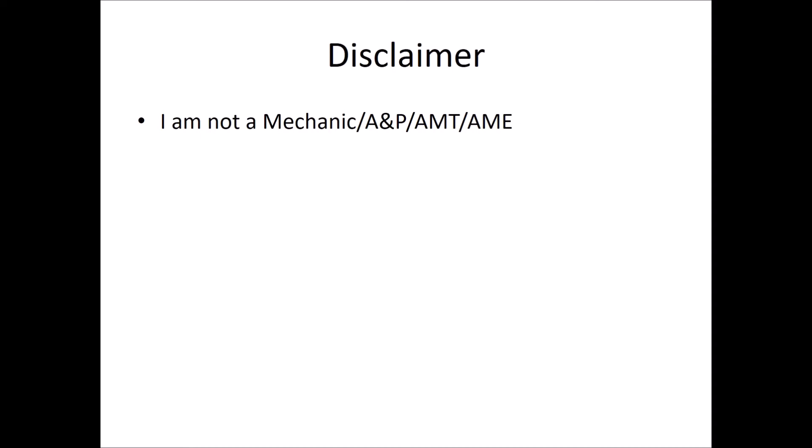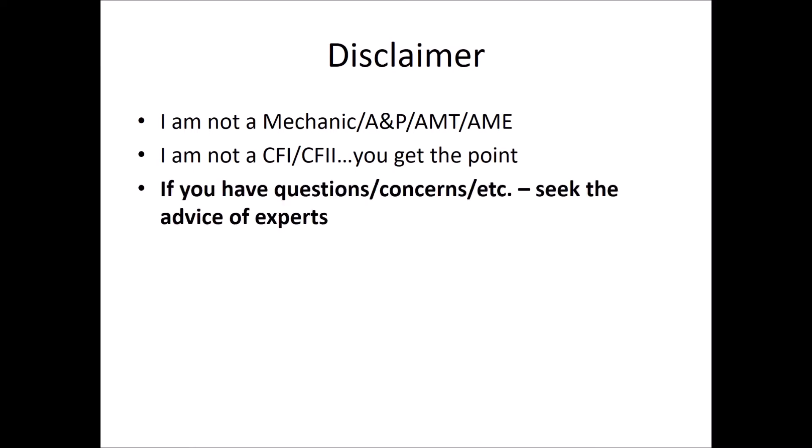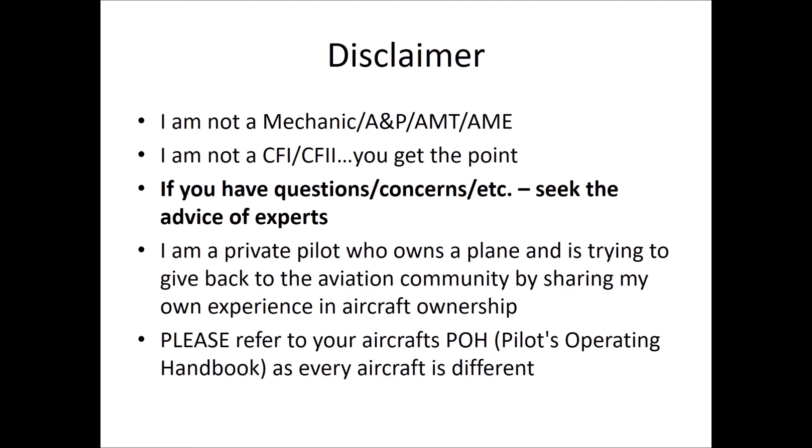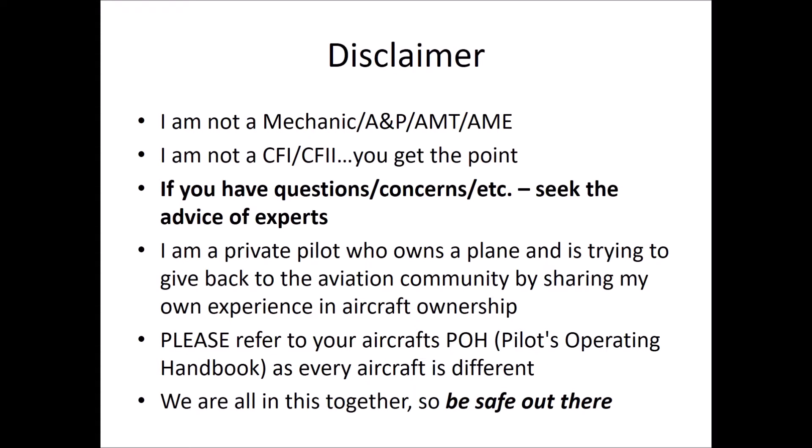Disclaimer: I am not a mechanic, AMP, AMT, AME, CFI, or CFII. If you have any questions or concerns, seek the advice of experts. I am a private pilot who owns a plane and is trying to give back to the aviation community by sharing my own experience in aircraft ownership. Please refer to your aircraft's POH, as every aircraft is different. Remember, we're all in this together, so be safe out there.